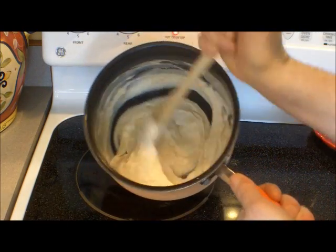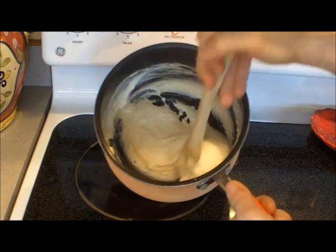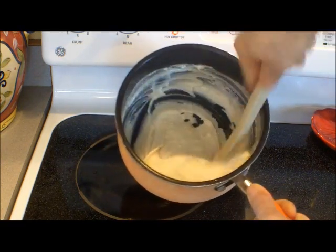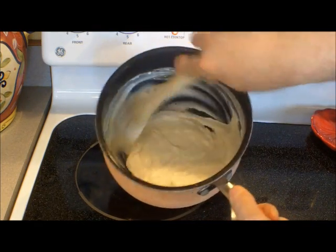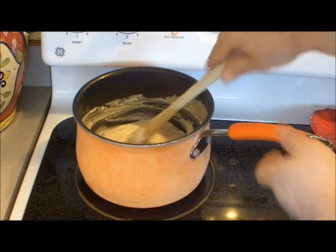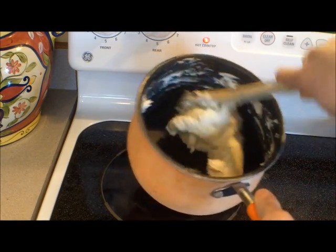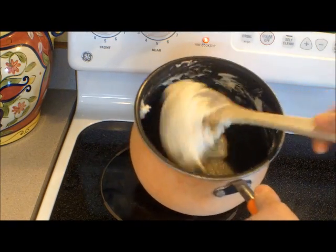We got everything mixed up and we're heating this over medium heat. You have to stir this constantly, and you're going to want to heat it for about five minutes. It's going to get really tough and hard to stir — what you're doing is cooking the water out of it and it's going to toughen up. As you can see, the play-doh is getting pretty lumpy and tough to stir, so that's pretty much ready. Now we're going to take it off the heat and let it cool.